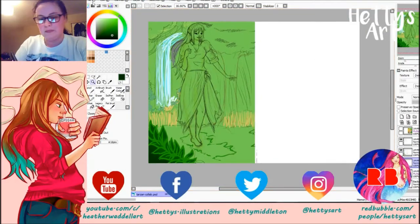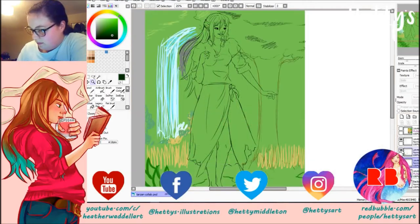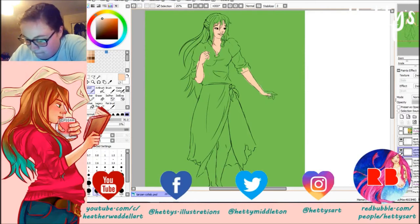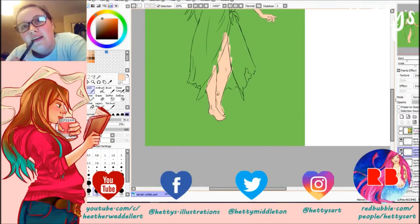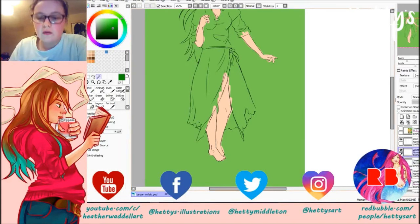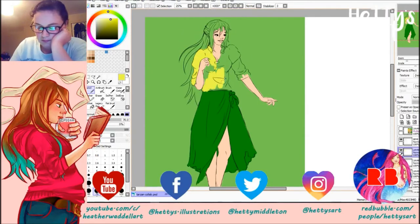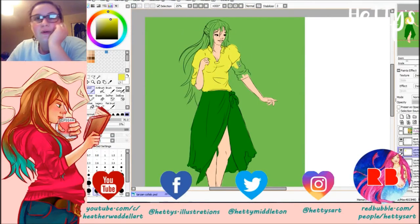It felt weird doing another digital piece, just because I haven't done a full one with a background for a long time. I'm not completely happy with the background but I am happy for my skill level right now. I know it could be better but my current digital skill level is just not quite there yet.